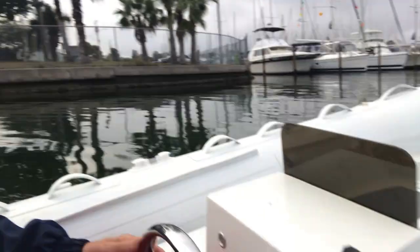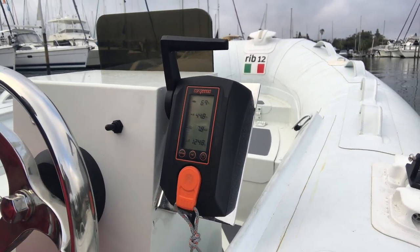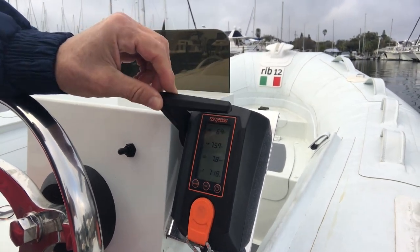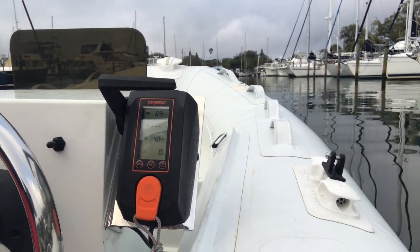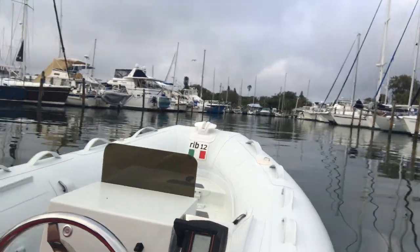We've got basically 69% capacity, although that's under load. My guess is that if I stop the motor, we'll probably go back up to 70%. Here we are in Gulfport — it's been a very cold sea trial. I didn't dress as warm as I should have, but it was fun to see what it did. That's the first sea trial, first maiden voyage for the Torquedo tender.